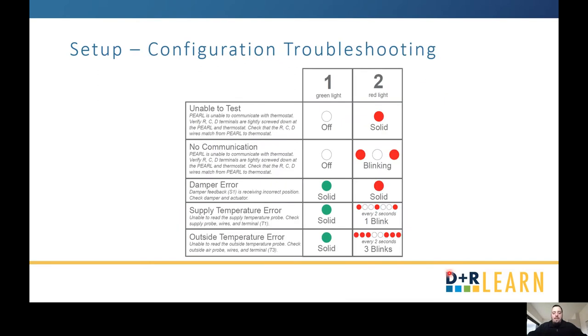If at any point during the process you have a red light on status light two, you need to look into the issue based on whether it's solid or blinking and its pattern, and address those. Once you get the normal solid green on status light one, you can go ahead and restart the test.